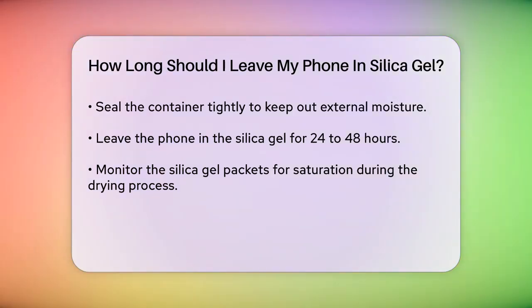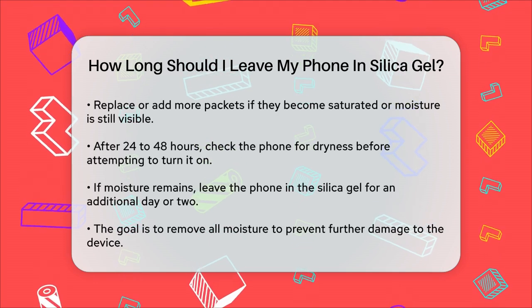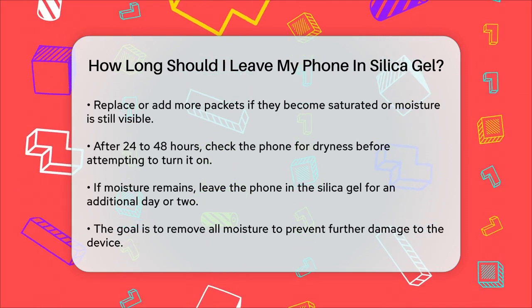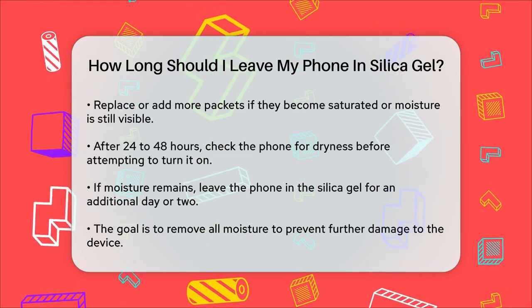After 24 to 48 hours, carefully remove your phone from the container and inspect it. If it looks dry and there are no signs of moisture, you can try turning it on. However, if there's still moisture present, you might need to leave it in the silica gel for another day or two. Remember, the goal is to remove all moisture from your phone to prevent any further damage.